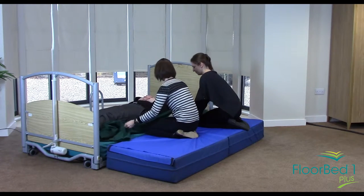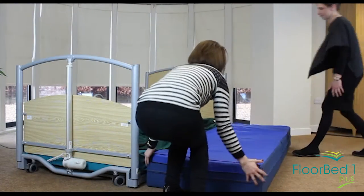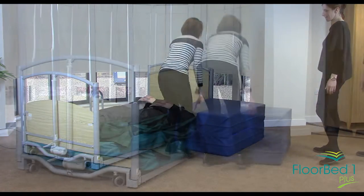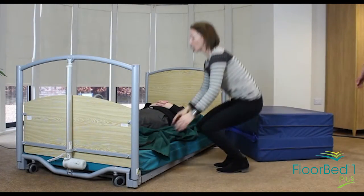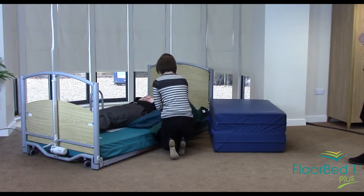The mat is now safely on the bed. What we will do is come off, remove the safety mat if you need to — this can be folded and moved out of the way — and it also allows you good access to then take the sliding sheet out from underneath.